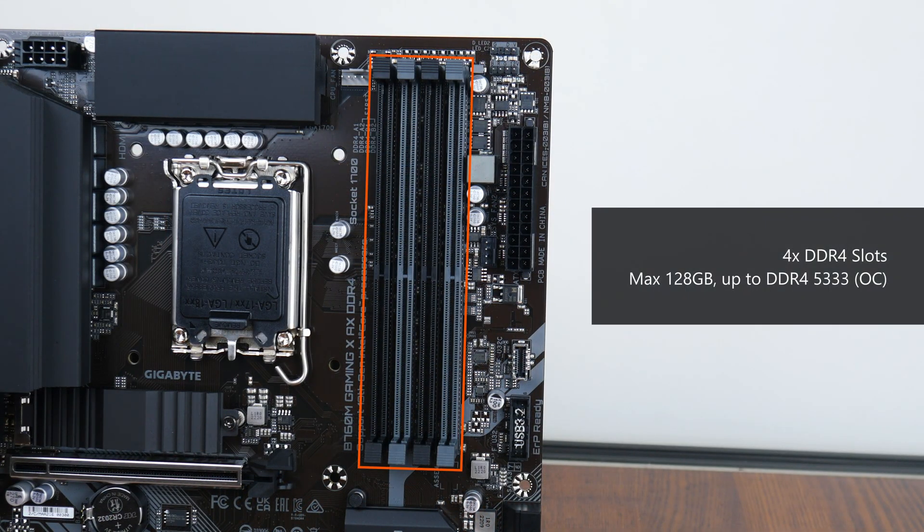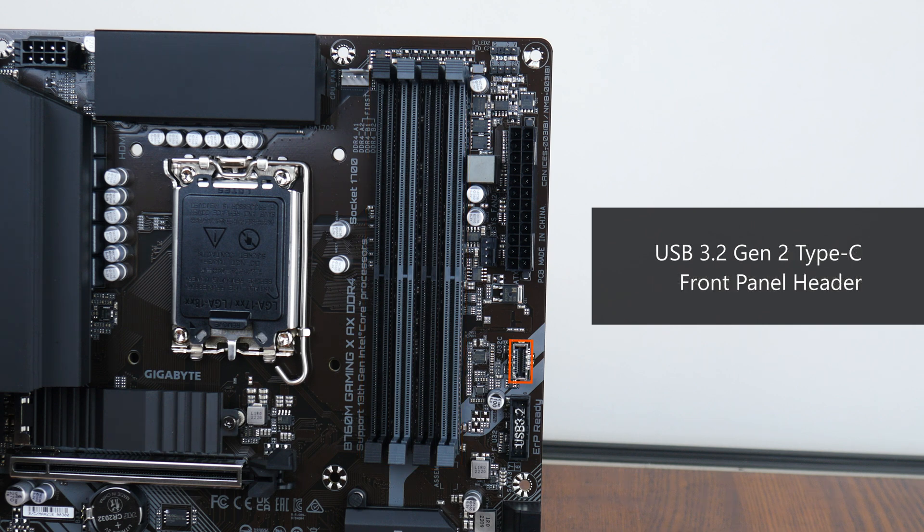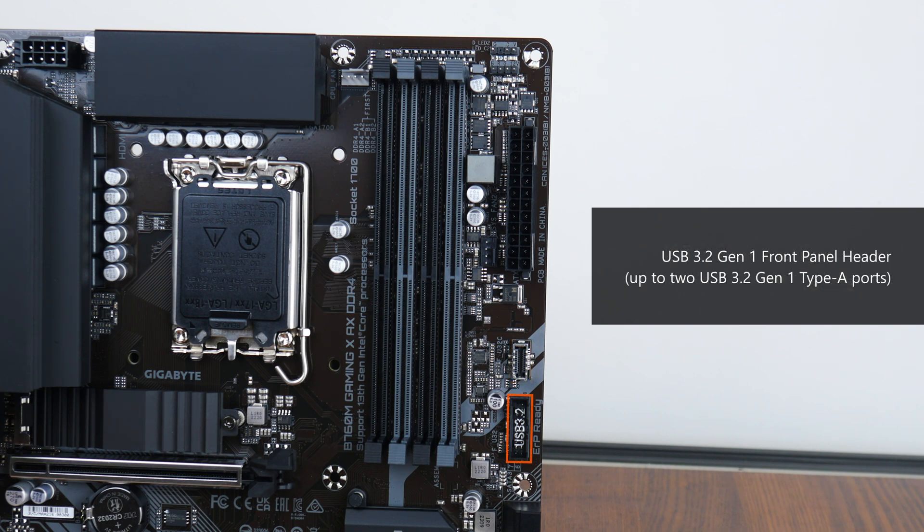For memory support, the B760M Gaming X AX DDR4 comes with 4 DDR4 slots — not DDR5 — with support for up to 128GB of RAM and the DDR4 5333 standard when overclocked, with plastic slots of a dual-tab design. In terms of front panel USB connectivity, we get a USB 3.2 Gen 2 Type-C front panel header, and beneath it, a USB 3.2 Gen 1 front panel header that supports up to 2 front panel USB 3.2 Gen 1 Type-A ports.